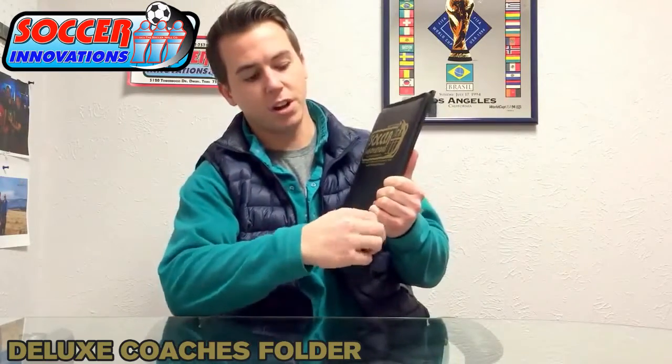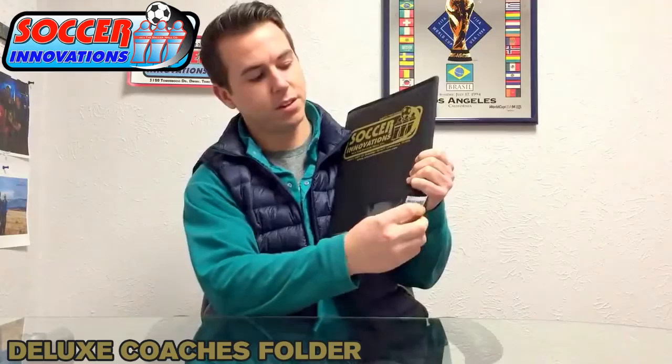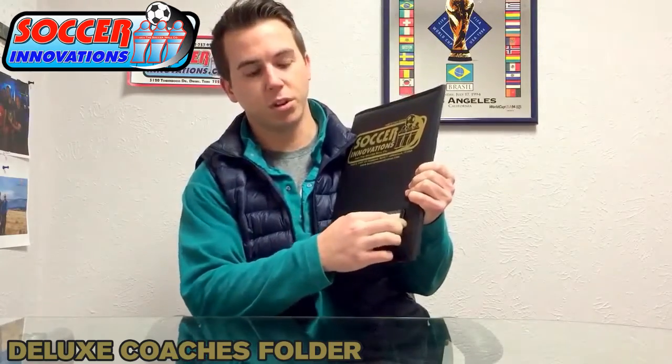Slide your business card in here, nice and easy, and keep track of your cards from other coaches in there.